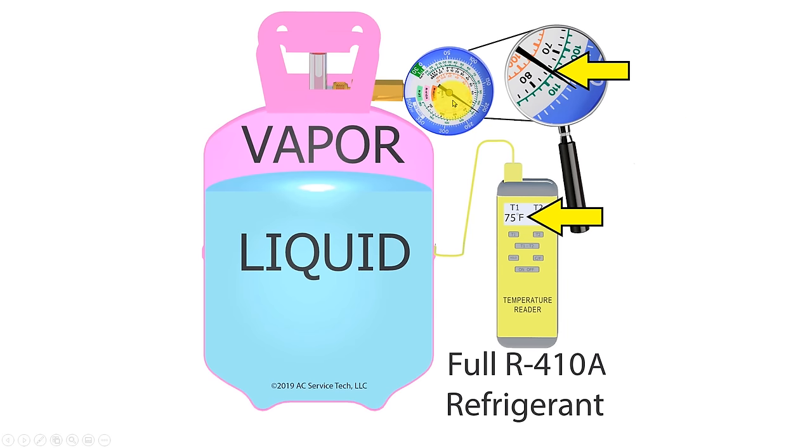Now let's start applying what we know. We have a low side gauge on a refrigerant bottle — this R410A bottle is pink or light rose. Inside the bottle we have both liquid and vapor, so this bottle is in a saturated state. The pressure being applied on the gauge is 217 PSIG — bring it into the inner ring and you read 75 degrees as the saturated temperature. We're also measuring the outside of the bottle with a temperature meter and it reads 75 degrees. So if this bottle has been in a 75-degree room for several hours, everything matches — that's how you verify you have pure saturated refrigerant.